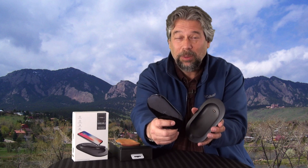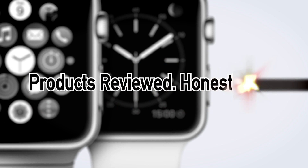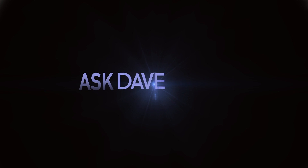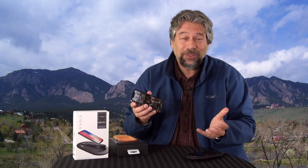A Qi charger that's also a portable power bank? Let's check this out. Dave Taylor here and I'm looking at Qi chargers again. I have an iPhone 10 and I really like wireless charging so I look at a lot of these devices. Now if you have a Samsung and a couple others that also do wireless Qi charging, it's super cool. You just put your phone on a surface and it starts charging — it is ridiculously cool and easy.